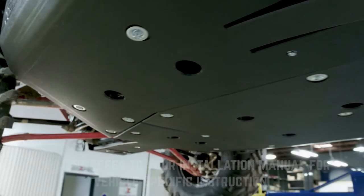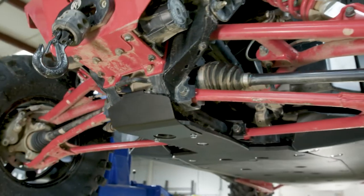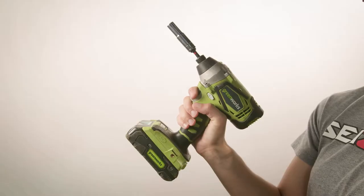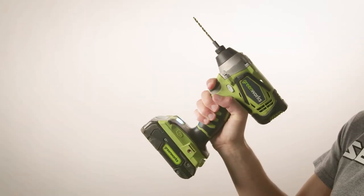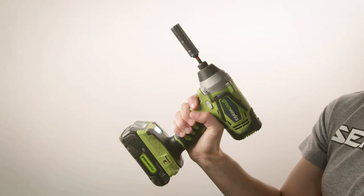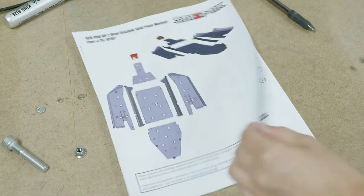This process will take at least an hour. A friend might be helpful to have around, but you can do this just fine by yourself. You'll definitely need a 10 millimeter socket and you might need a drill with an eighth inch drill bit depending on your vehicle. For the Pro XP, you'll also need a 13 millimeter socket. Check your hardware parts list to make sure that you have everything before you get started.